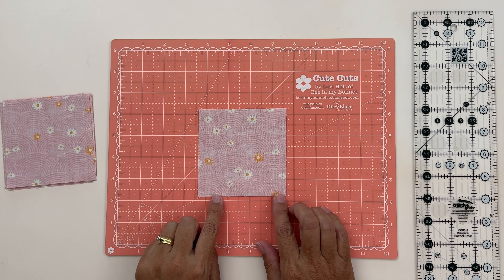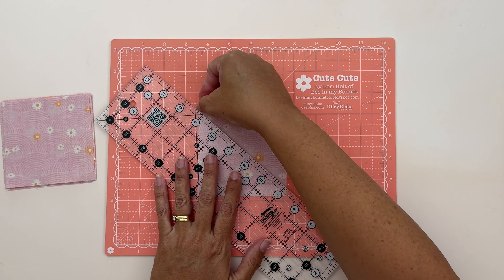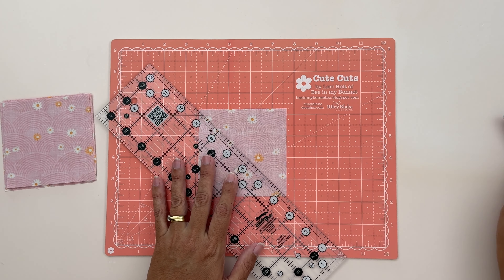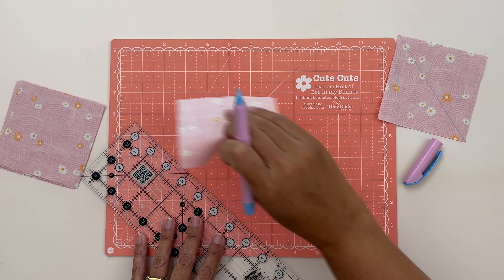On the wrong side of all our C pieces we're going to draw a diagonal line from corner to corner. I'm just going to take my roller, line it up on the top corner, line it up at the bottom, check it's still lined up, and then take my washable marker and draw my lines. I'll repeat this for all of my C pieces.